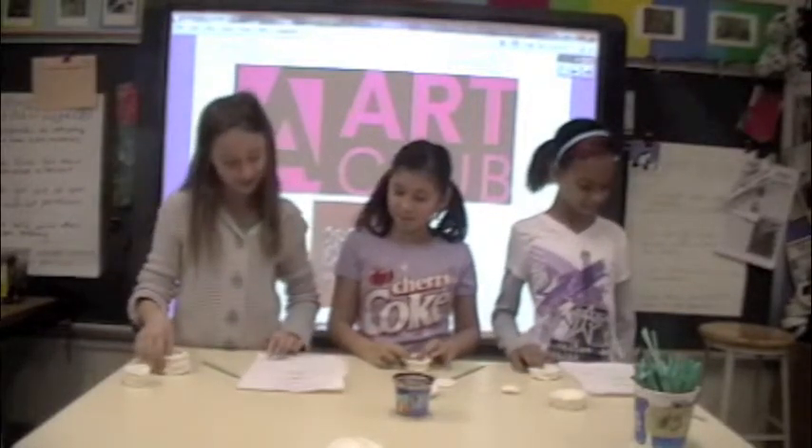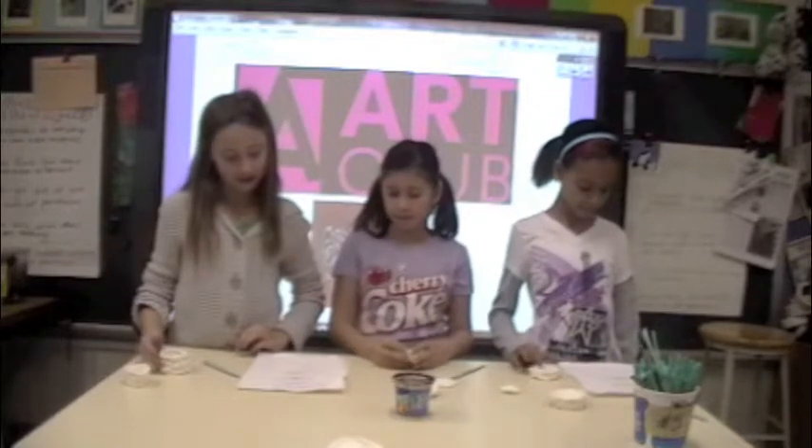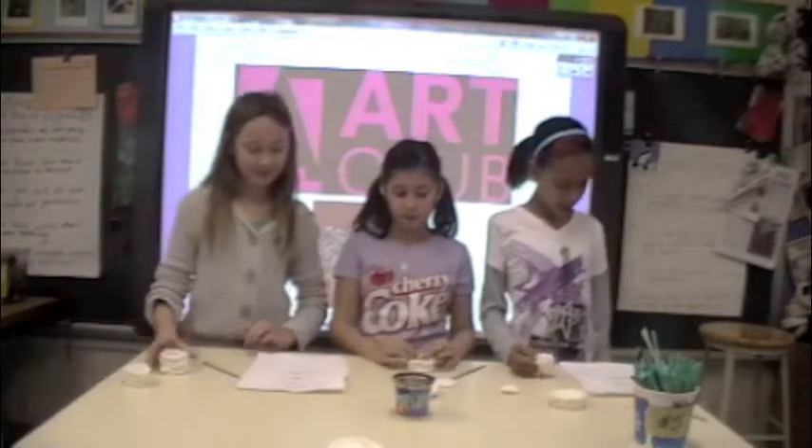You must wait about a week for your coil pot to air dry, and then it can be fired in the kiln. This was presented by the Art Club.